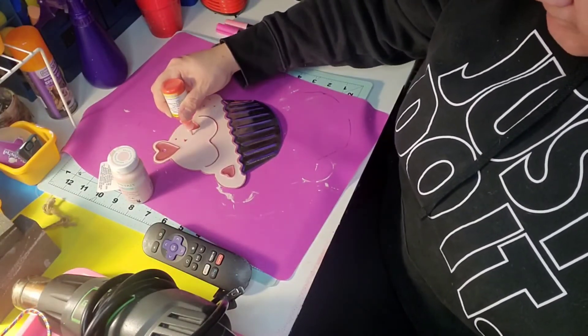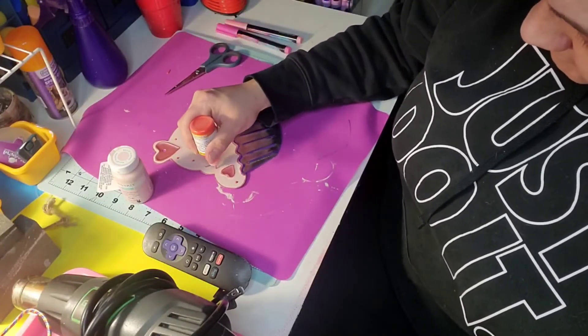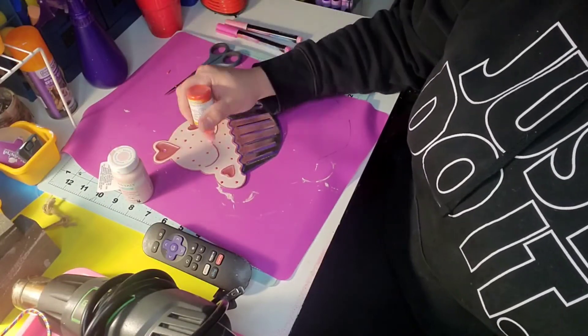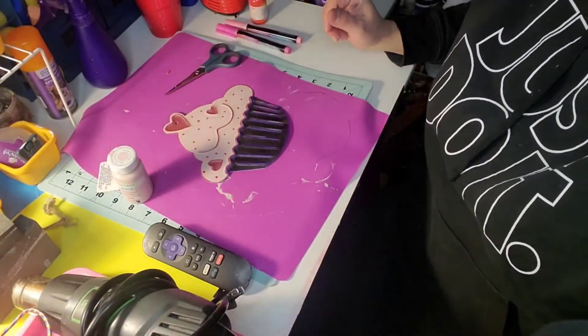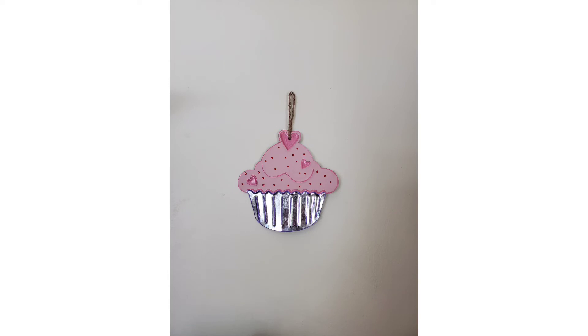Once I was done with that pink metallic marker, I decided this was still missing something, so I just took some red puffy paint from Dollar Tree from Christmas time and put dots all over the frosting part of this cupcake to look like sprinkles. Then I let it sit out on my desk overnight to dry. I have it hanging in my kitchen above my coffee pot, and there is a close-up of it.